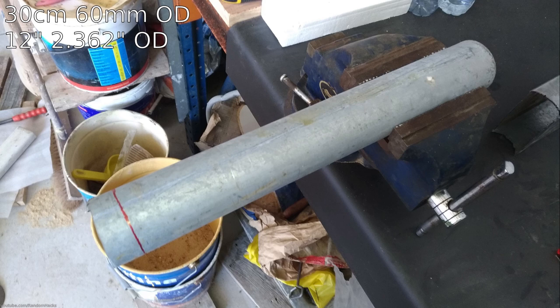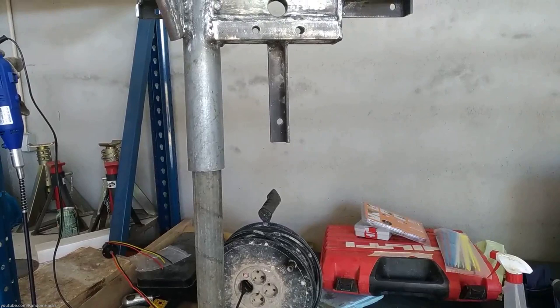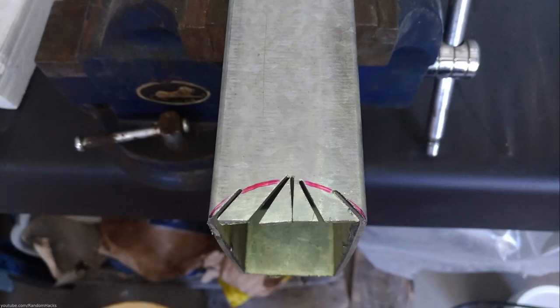I then cut a 30 cm long piece of 60 mm diameter pipe. This is the part that will later fit over a smaller diameter pipe mounted to the tower and will allow the wind turbine to rotate to the direction of the wind. I notched the square pipe so I could weld it to the yard pipe, making sure they were square to each other.